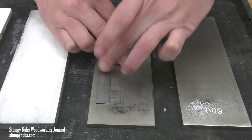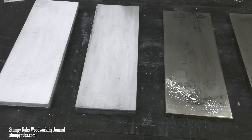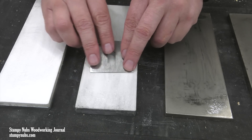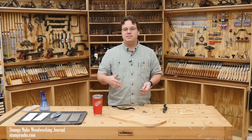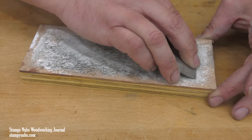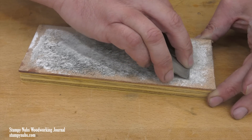The next step is polishing. I'm using a 4000 grit Shapton Waterstone — frankly it's a luxury to have this because it's really fast, but you don't need it. You can do this final polishing step with high grit sandpaper or even a leather strop and some paste. In fact, I have a video all about making a strop and using one — I'll link to it below.